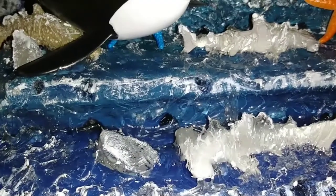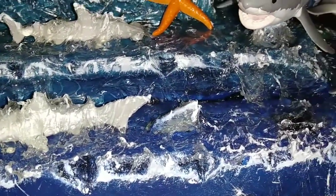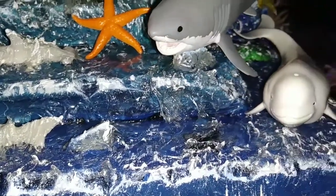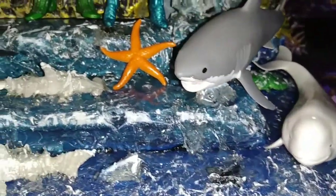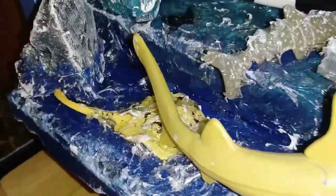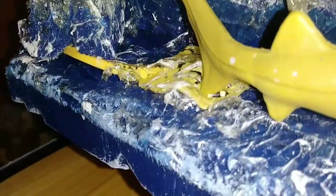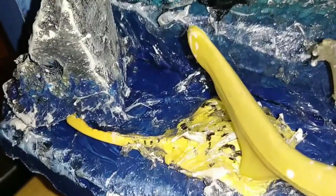So I did the water — let's zoom in. Silicone clear caulking. I used some resin, a little bit of resin in there to make more of a water effect to it. You can see that, zoom in a little bit.